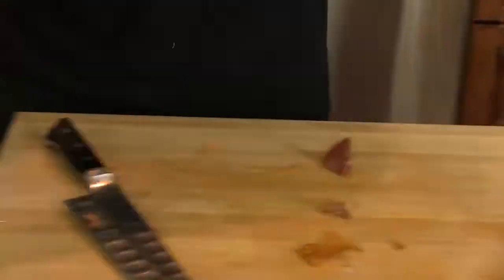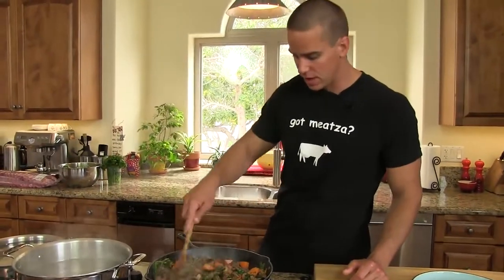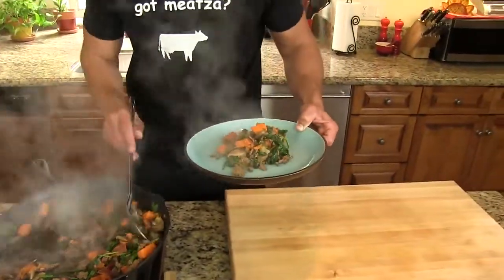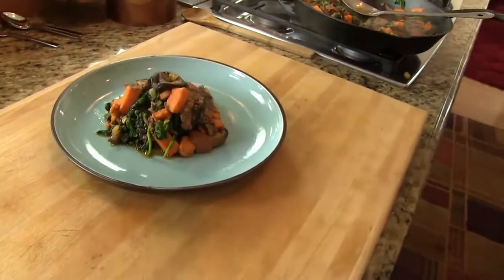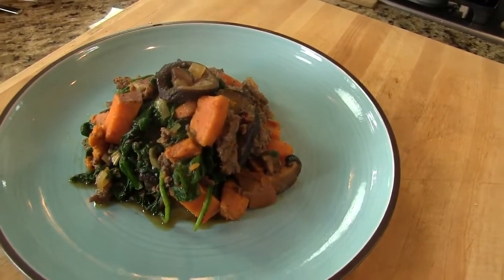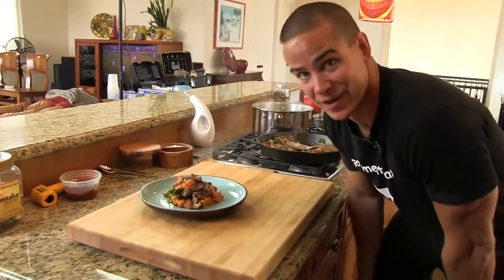We ended up adding some moist spinach in the second half of the sweet potato. It's been just about 10 minutes right now — call that good. I'll call this one the 10-minute paleo, save you from the drive-through. Grass-fed beef gallimuffery. Keep it paleo, guys.